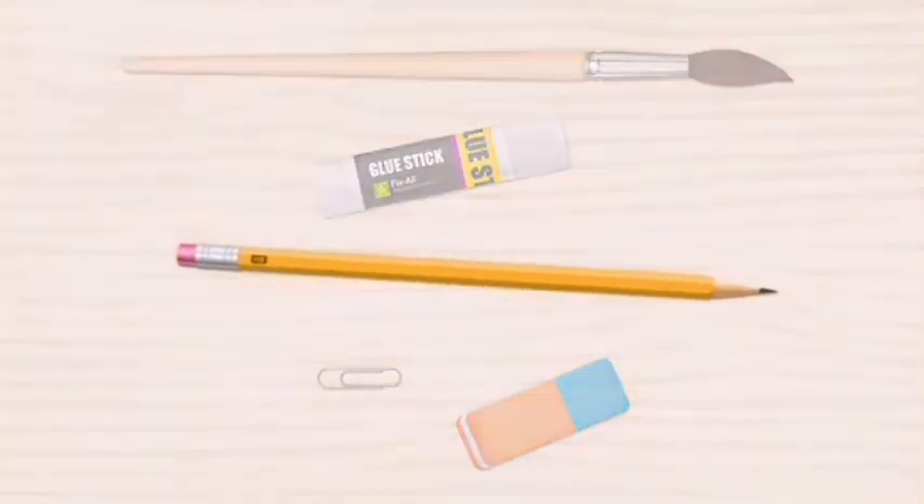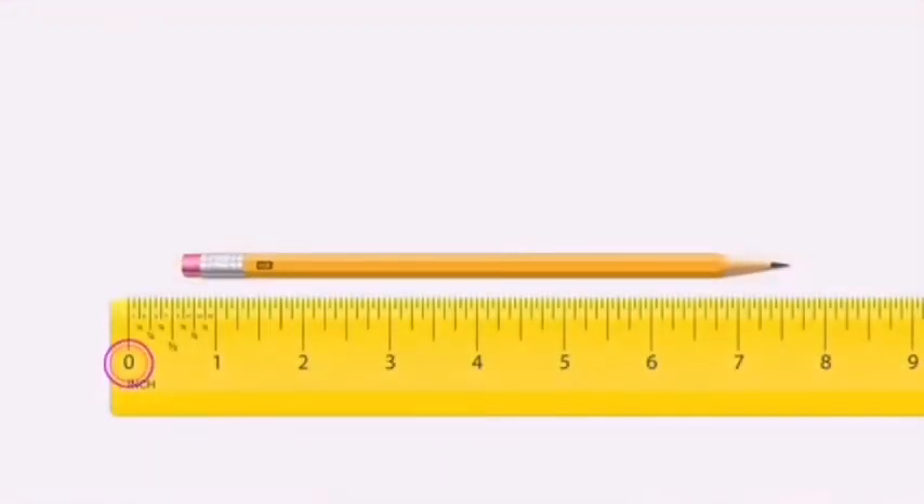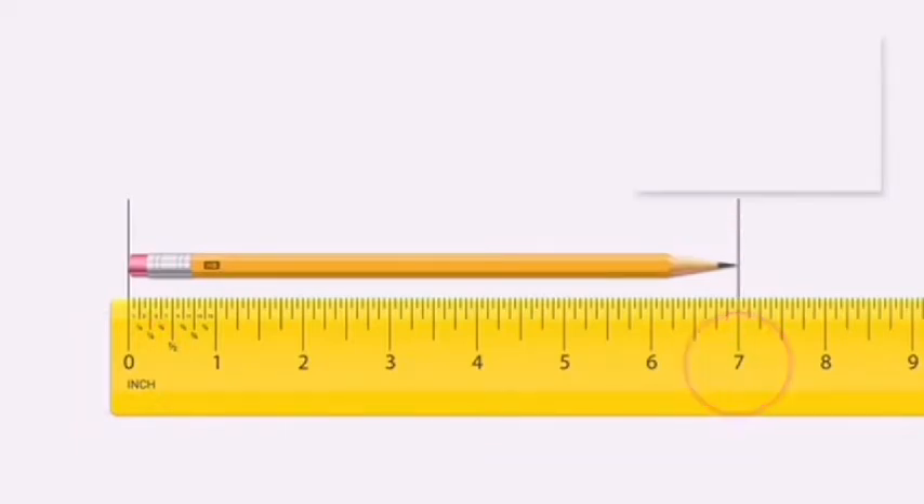What about the pencil? The pencil is seven inches long.